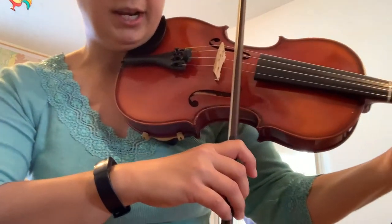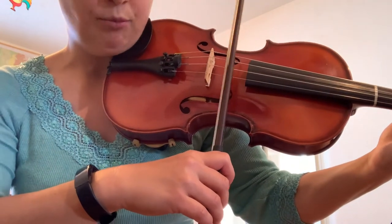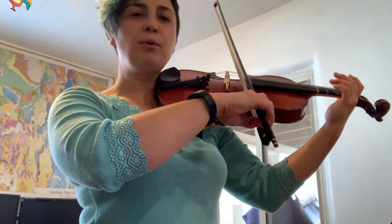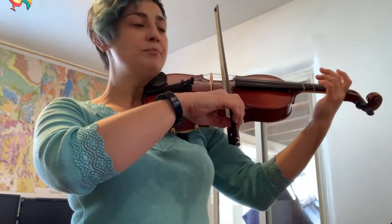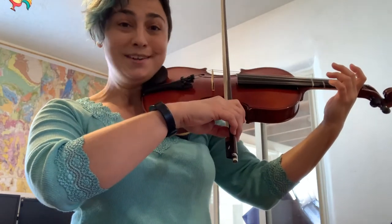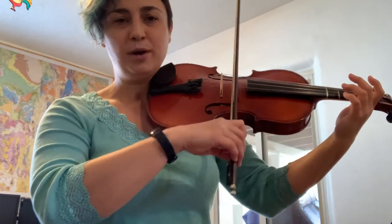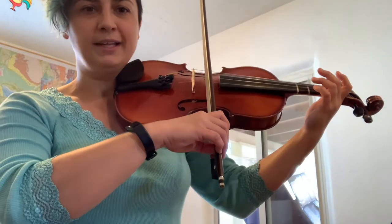What happens is really pretty magical. You can see I'm wiggling my bow here and it's not moving. When I have the appropriate amount of arm weight in the bow, that will start activating the rosin on the hair. And that will allow the rosin to stick to the strings — that's why the bow isn't moving even though I'm wiggling it.